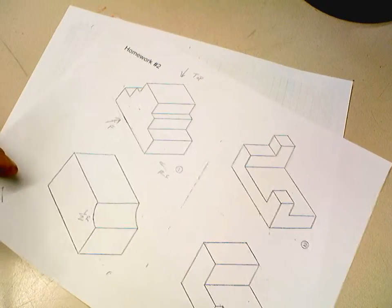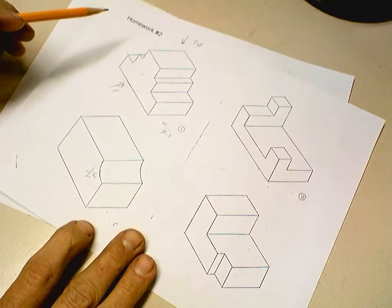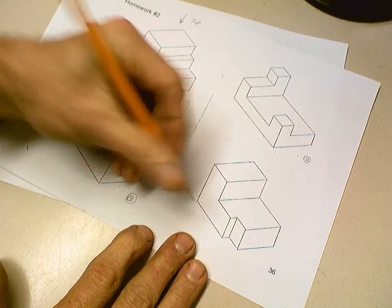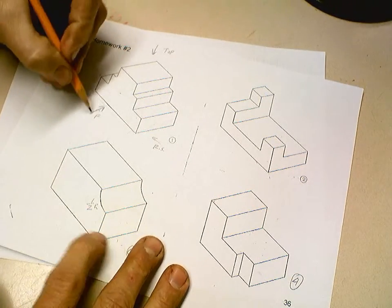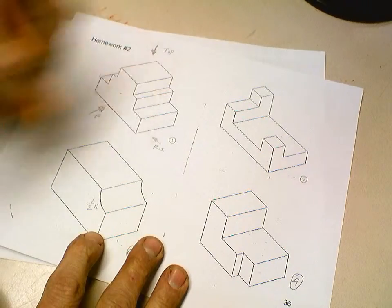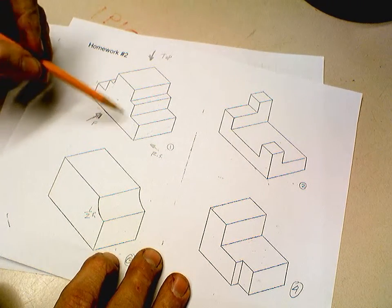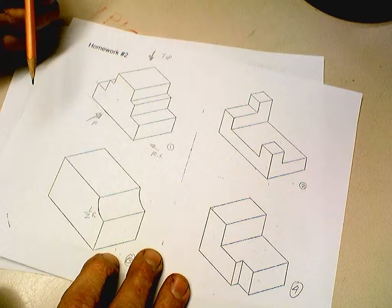We're going to look at doing homework activity number two for this section on sketching. This is a sheet you need to bring out. Here's problem one, we'll do problem number one, then problem number two, problem number three is here, and problem number four is over there. So we'll do those four. We'll start with number one. Notice for each one we're going to draw a front view, a top view, and a right side view as a sketch.